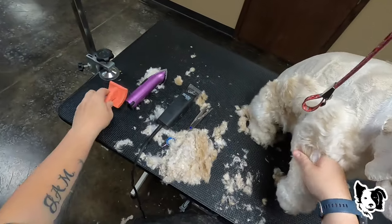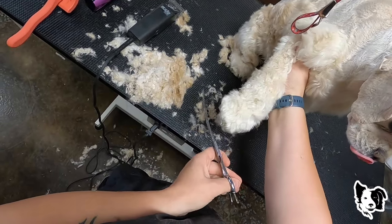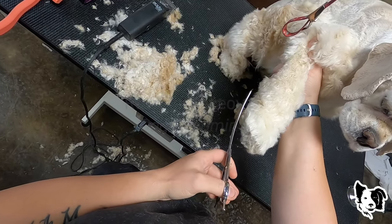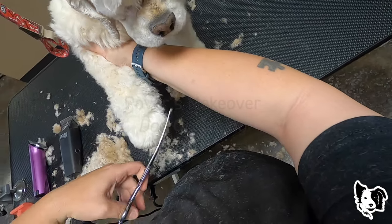I've already trimmed the nails, so we're just going to trim around the feet.